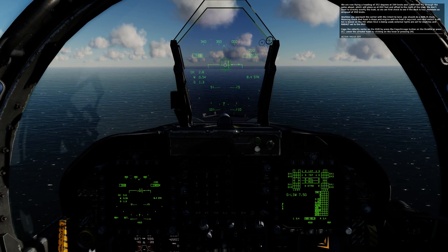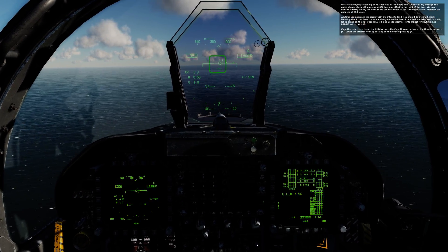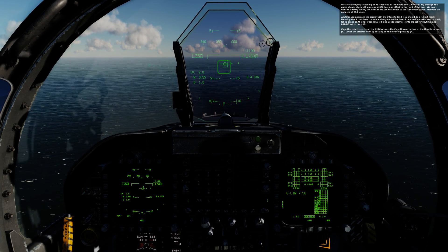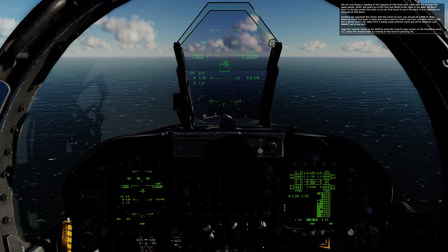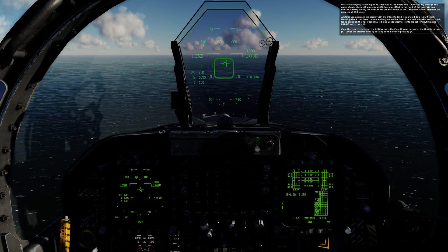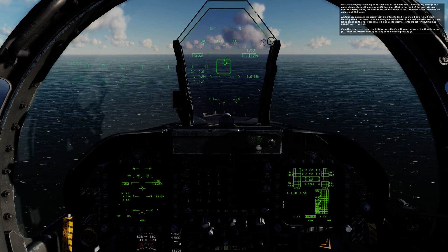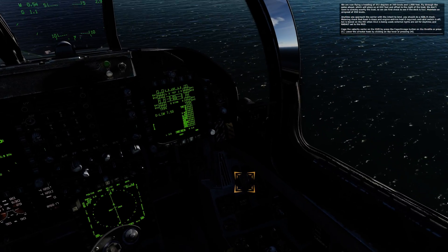We are now flying a heading of 352 degrees, 349 knots, at 1,900 feet. Fly through the gates ahead, which will place us at 800 feet and offset to the right of the boat. We don't want to directly overfly the boat so we can check if the deck is foul. Maintain 350 knots. Anytime you approach the carrier with intent to land, perform a HAIL-R check: hook down, engine anti-ice heat if required, anti-skid switch off, ILS boxed on the HSI when ICLS is being used, external lights set for daytime, and rad alt set to the HUD. Cage the velocity vector on the HUD by pressing the cage/uncage button on the throttle or pressing C. Lower the arrestor hook by clicking the lever or pressing H.